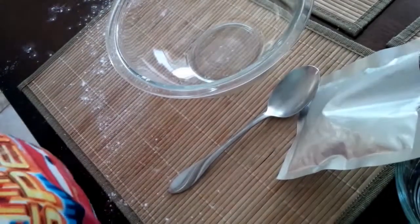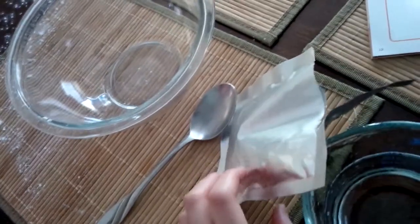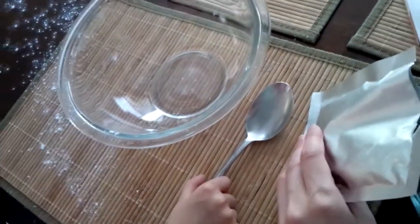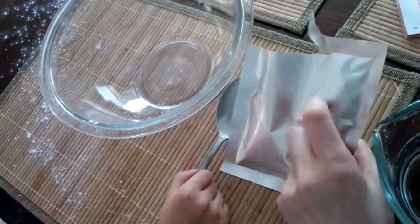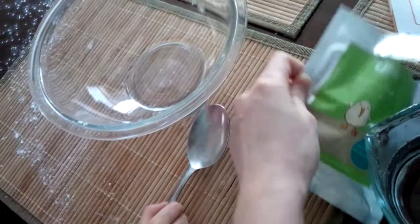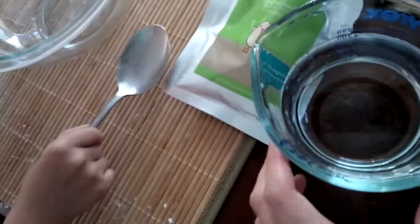Today we're going to do a science experiment, which we got the idea from Kiwi Crate. So there's a little accident here, so don't mind that. What we need is cornstarch, a bowl, a spoon, and water.